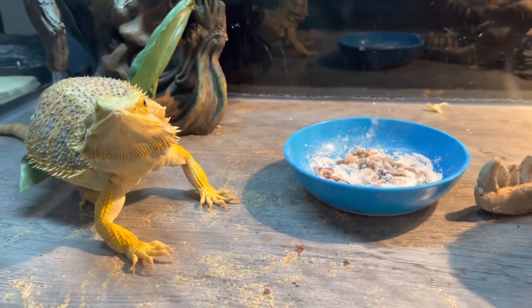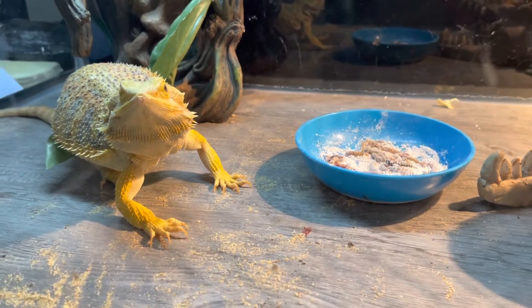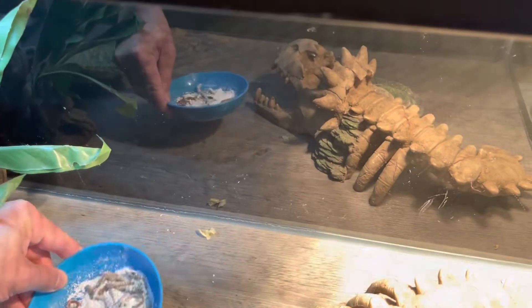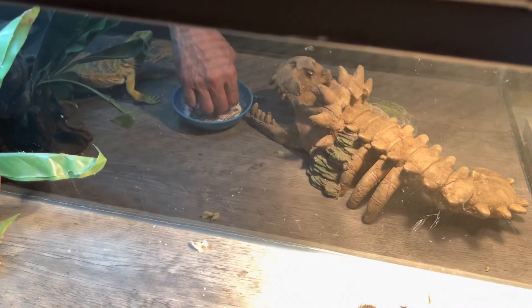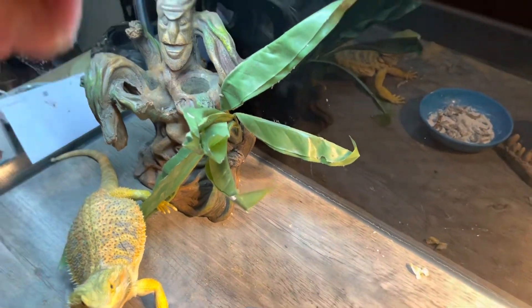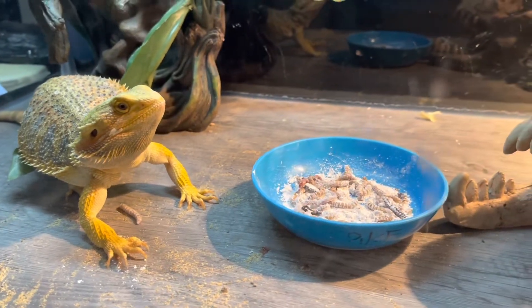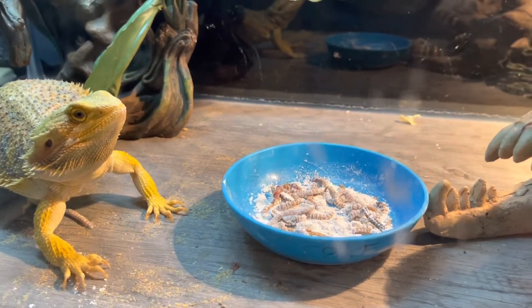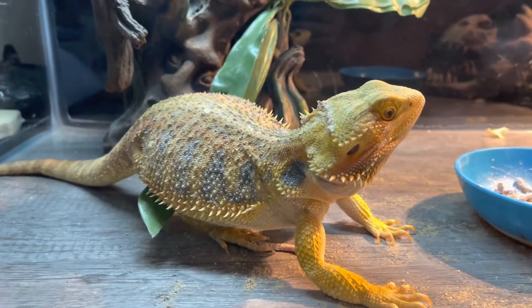She might be done guys because she ate a lot of crickets. Well, maybe I'm annoying her. Let's see if she ate it. Yeah, she might be full or she just got attracted to the camera and doesn't want to eat right now.